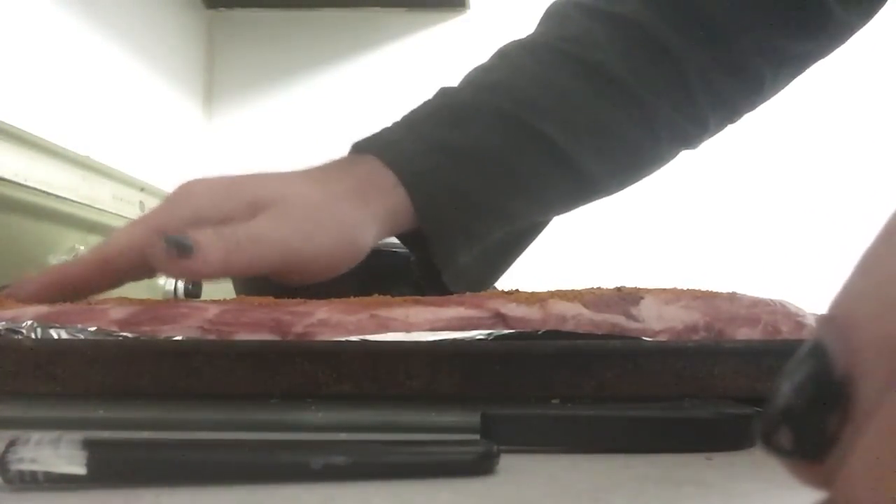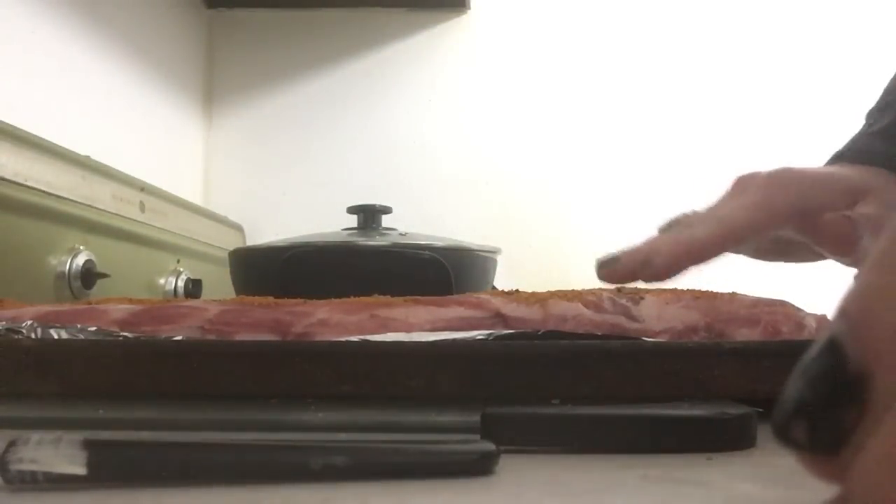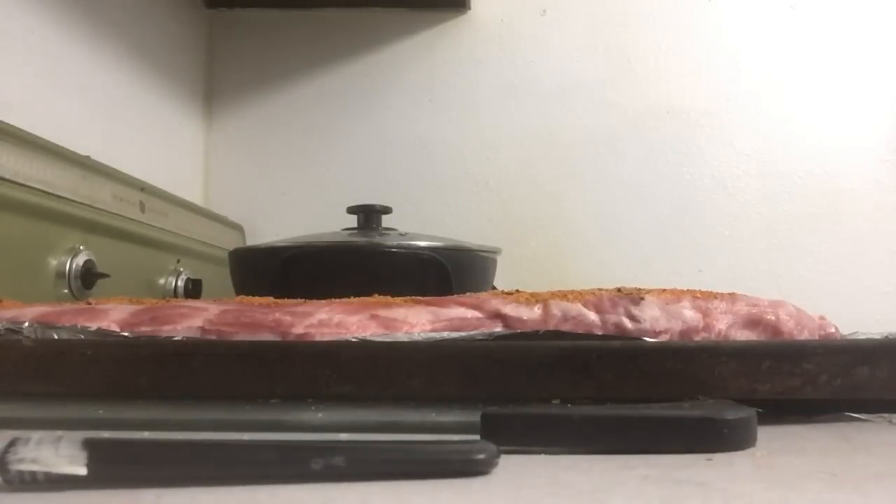We're gonna rub that seasoning all over our meats. Now that our butter is melted, we're gonna add some more seasoning — a sprinkle of that Rust County and a sprinkle of that honey chipotle barbecue — into the melted butter.